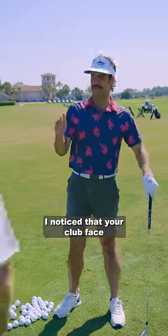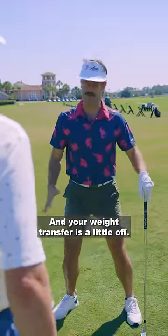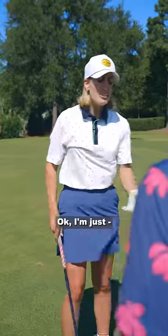Hey, pardon — you notice that your clubface is a little bit misaligned there and your weight transfer is a little off. I don't want to — spread those legs just a little bit. Okay, I'm just out here to have fun.